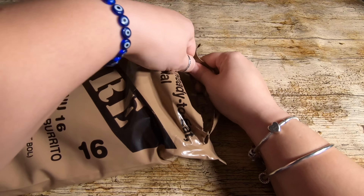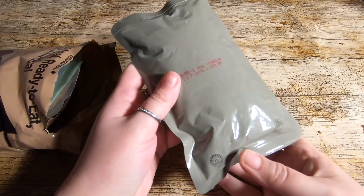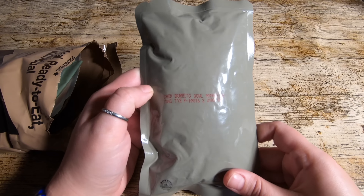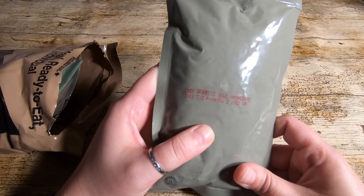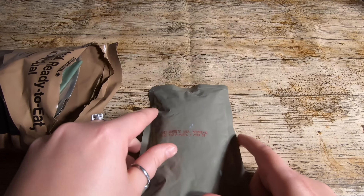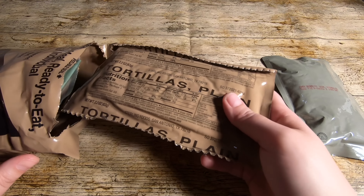I think my knife is already going blunt — we'll have to have a look at that. First out, we have the chicken burrito bowl. Let's see if I can work out the date on this. Americans do the date back to front to us, so it confuses me, and I'm not sure if this is production or expiry.